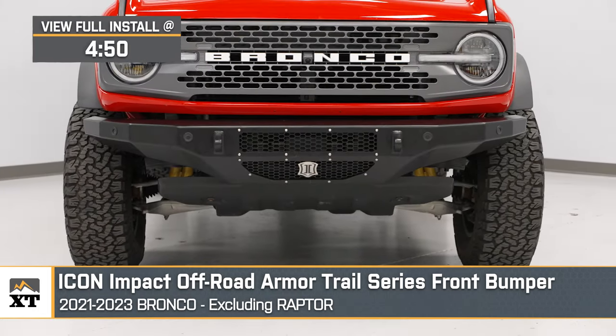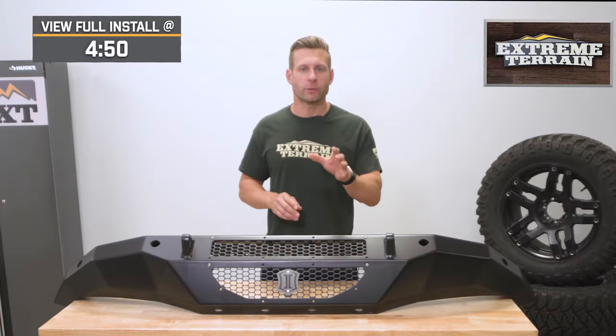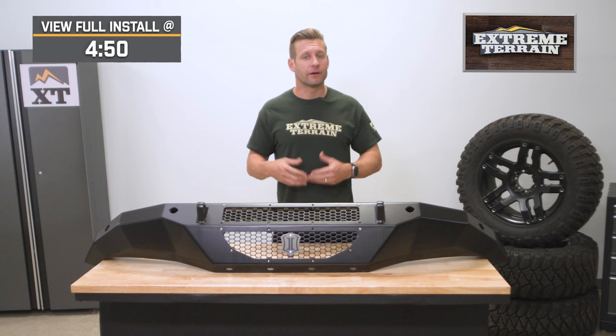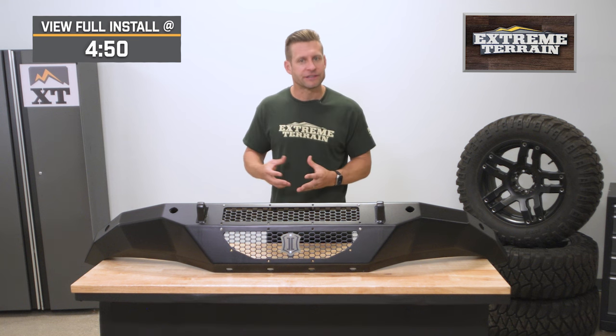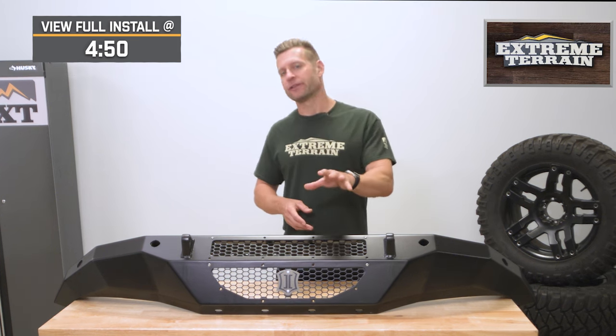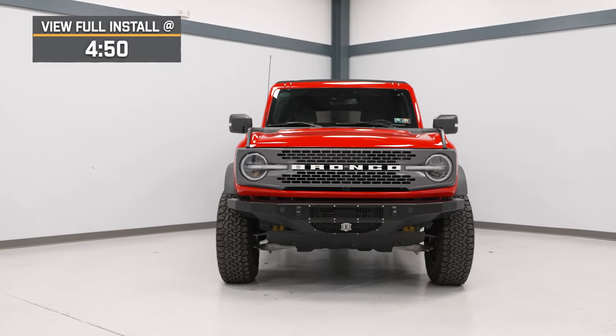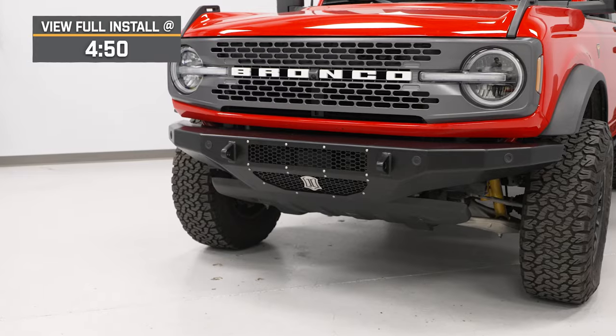You guys should be considering the Icon Trail Series for your rig if you're looking for a very high-quality option that will deliver one of the cleaner appearances in the category once everything's been installed, along with some spots for auxiliary lighting, all for right around that $1,300 to $1,400 price point.